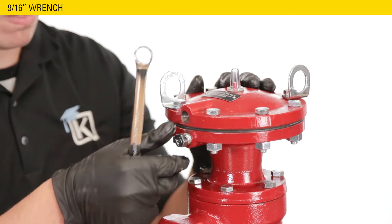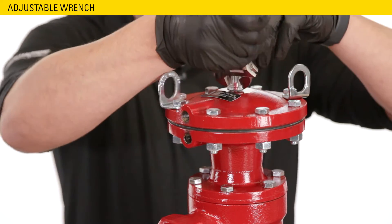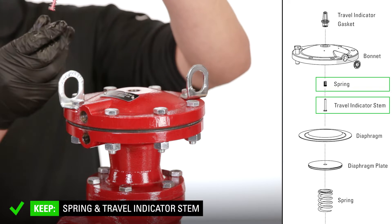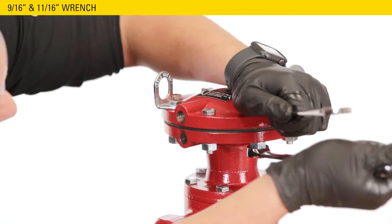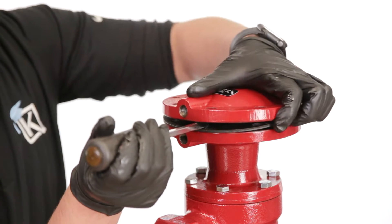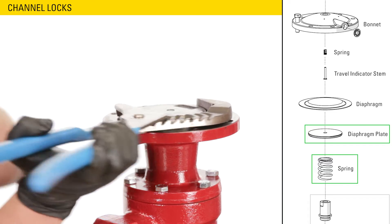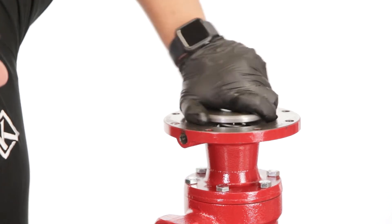Remove the breather plug from the housing with a 9/16ths wrench. Remove the travel indicator from the housing with an adjustable wrench — be careful because it will pop out. The gasket will come off with the housing or may be stuck to the bonnet. Remove the spring and the travel indicator stem and set them aside. Use a 9/16ths and 11/16ths wrench to remove the nuts and bolts from the bonnet. You may need a flathead screwdriver or a similar tool to separate the bonnet from the housing.